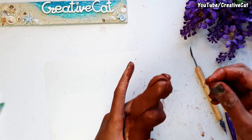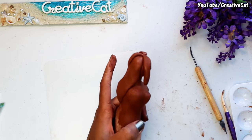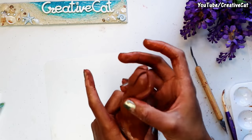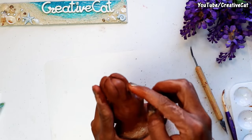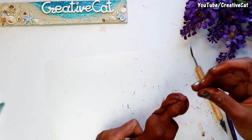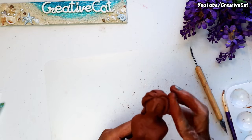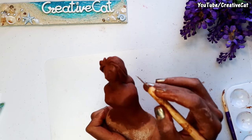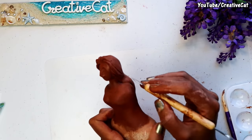I am showing you the main steps. First I decided not to make lips and keep it as an abstract face, but later I found something missing, so you will see me making lips later in the video.